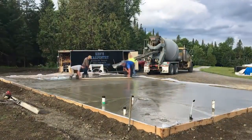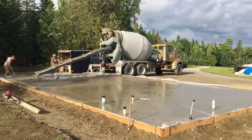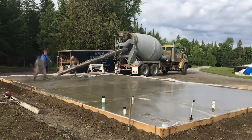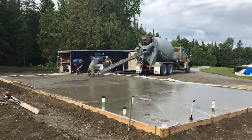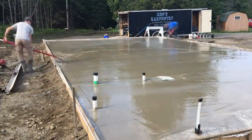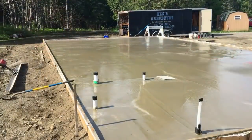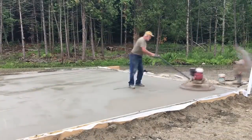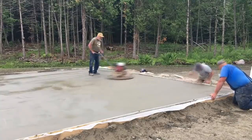You can see we're working around a floor drain right there. From the time we get it poured until we're power troweling, it's usually about three hours during the summer or warmer months — running the bull float just to get that extra smoothness before we power trowel. Typically the power trowel will go over it three or four times depending on how quickly it hardens.